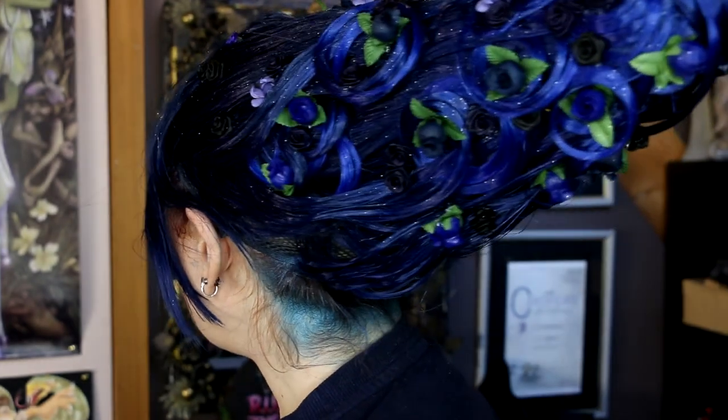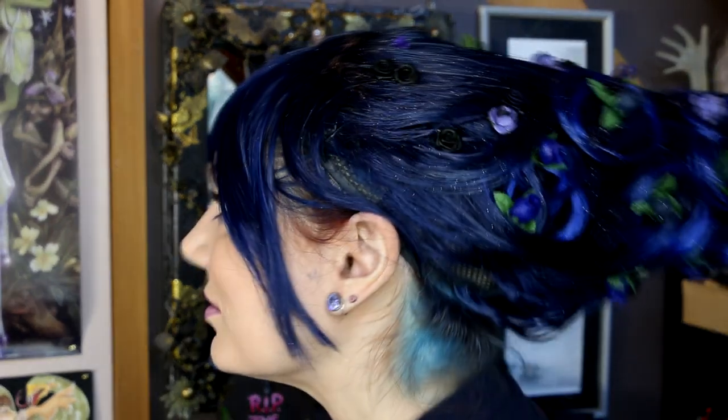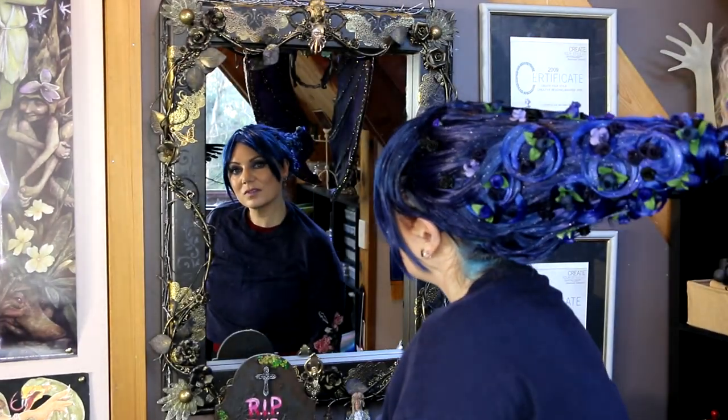And there you have it! It did show a little bit of my hair underneath so I had to use some blue hairspray, which got all over my neck, but I really love this. It was so much fun — I would do this again in a heartbeat. I hope you guys enjoyed it, I hope you give it a try. Hit subscribe if you want to see more craziness from me, and for the rest of you I'll see you next time in Feywood, bye guys!